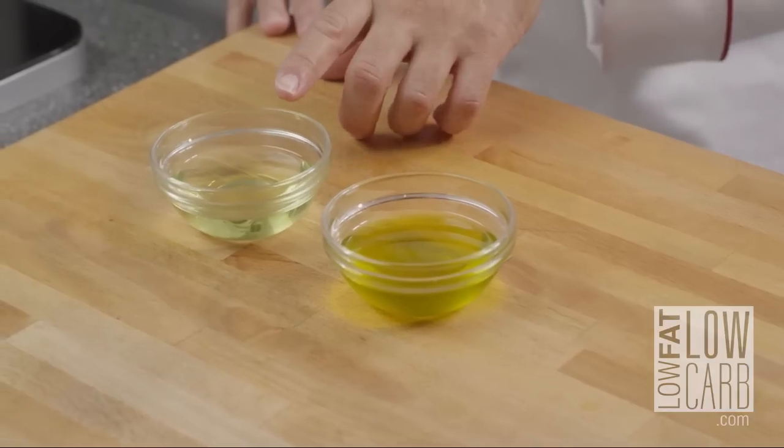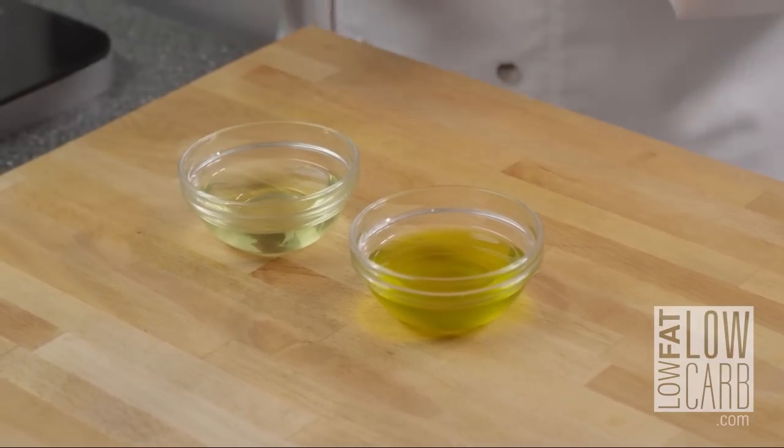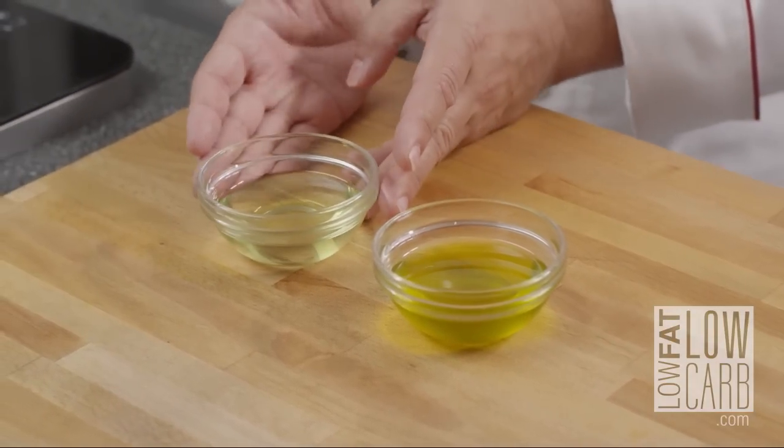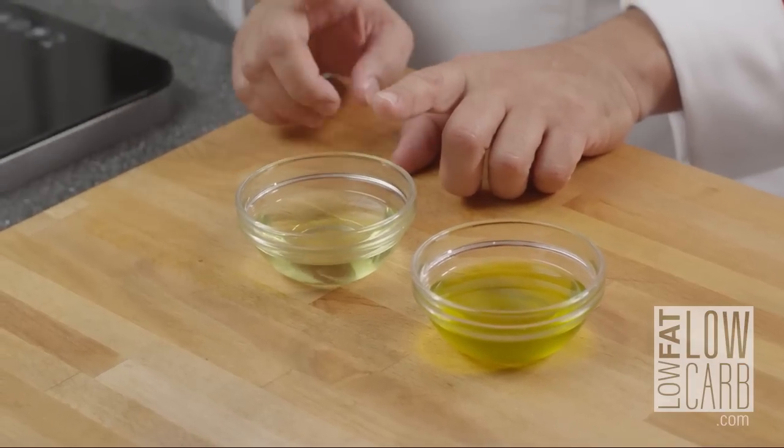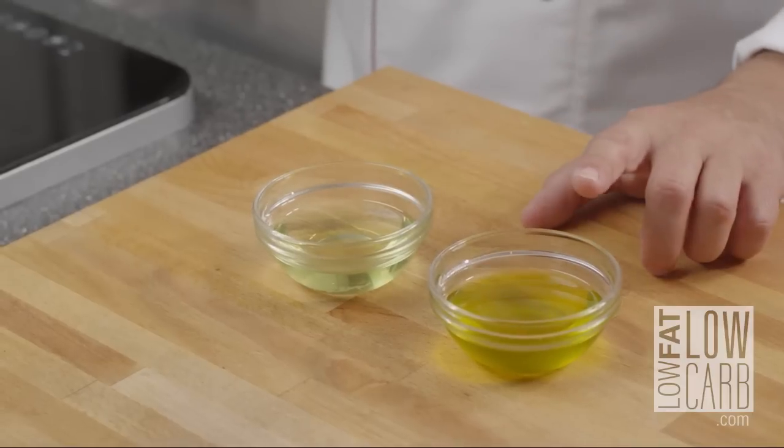As you can see here I have two oils. I have the grapeseed oil — really clear oil, less flavor — but that oil can take higher temperatures than olive oil.